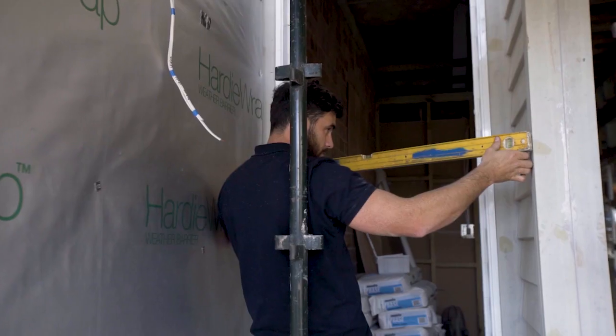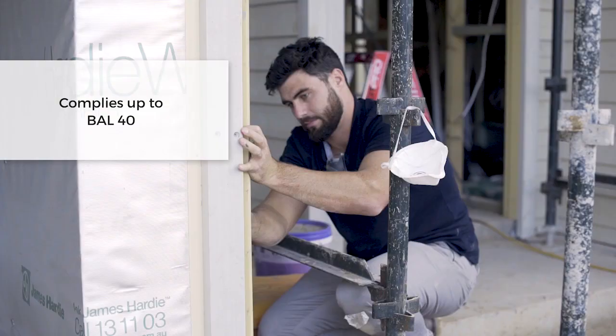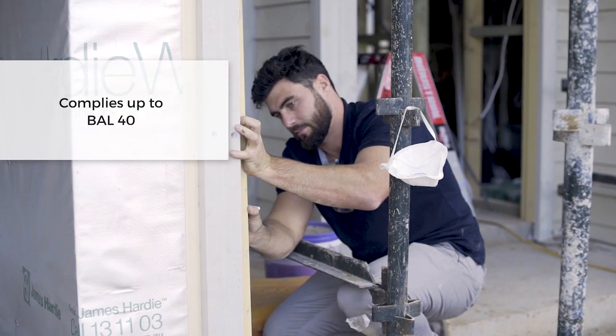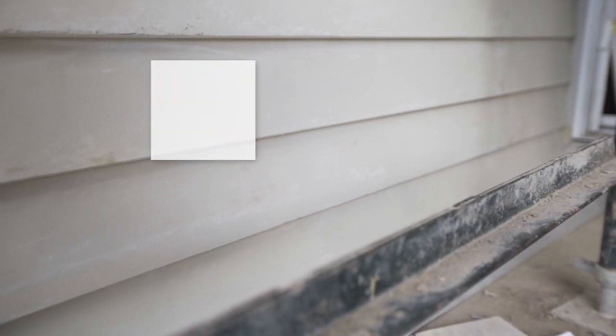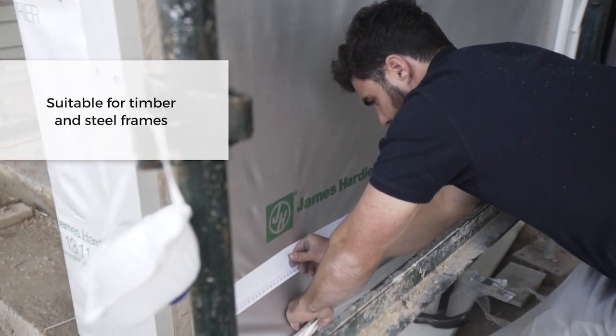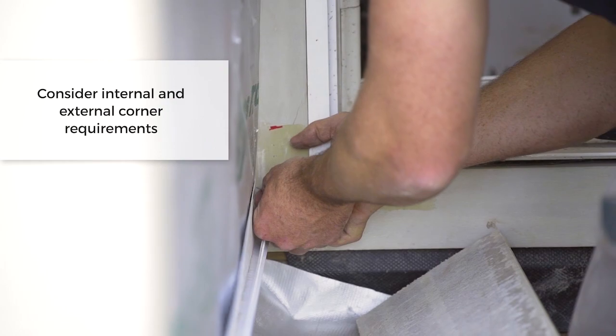Before we go through the installation, there are a couple of design considerations. The linear weatherboard is rated up to BAL 40. However, you can still use it in a flame zone if it's going on a fire-rated wall. Keep in mind the James Hardie linear weatherboard is suitable for both timber and steel frames. Generally, internal and external corners have additional framing requirements.